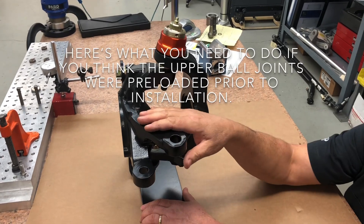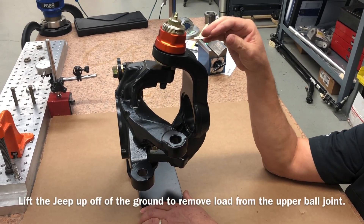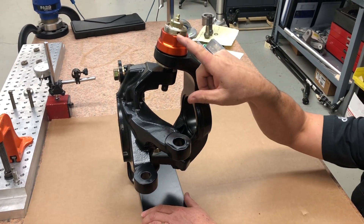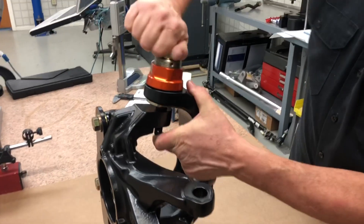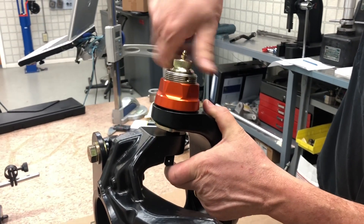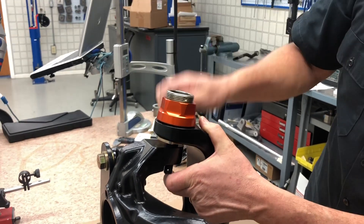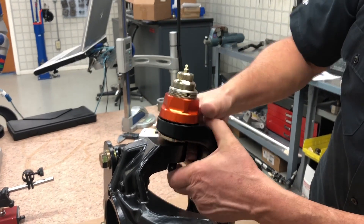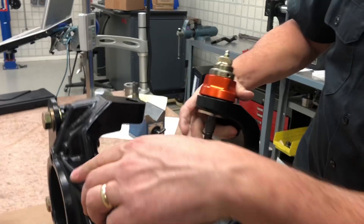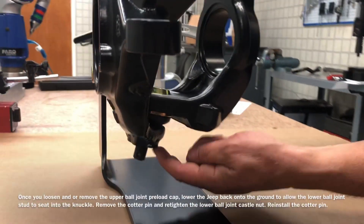The most important thing you can do is take the weight of the vehicle off of the tires, remove the set screw, and loosen this threaded cap — you can even take it off if you want. Leave it on just one thread, and allow this stud to press up into the housing. When you install it, the lower ball joint seats properly in the knuckle.